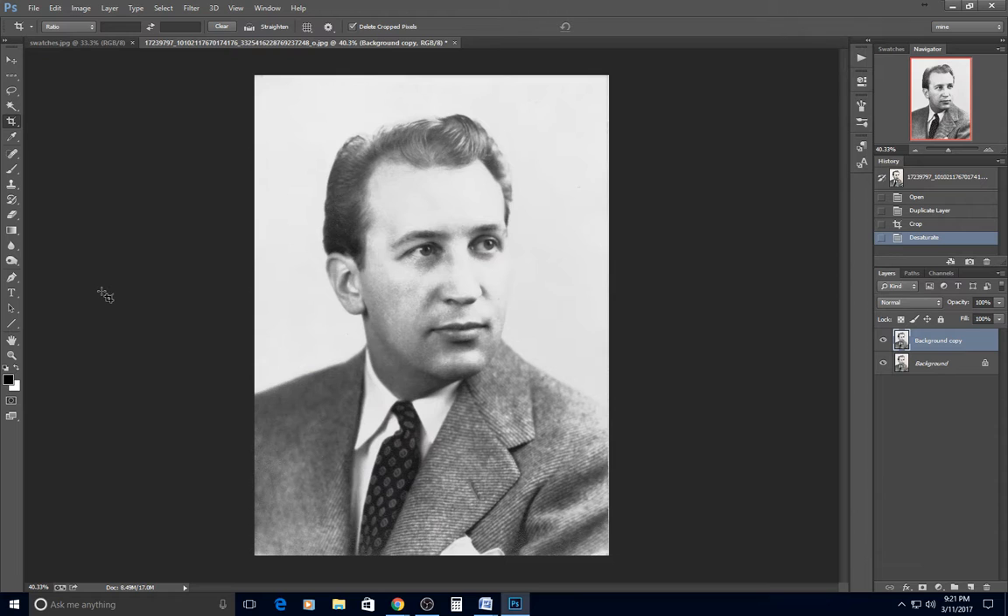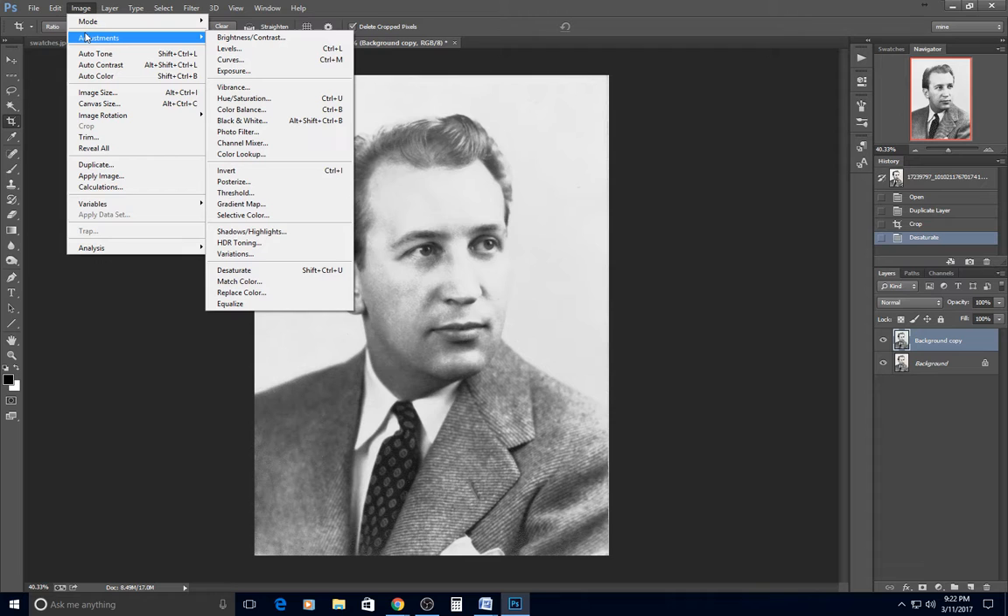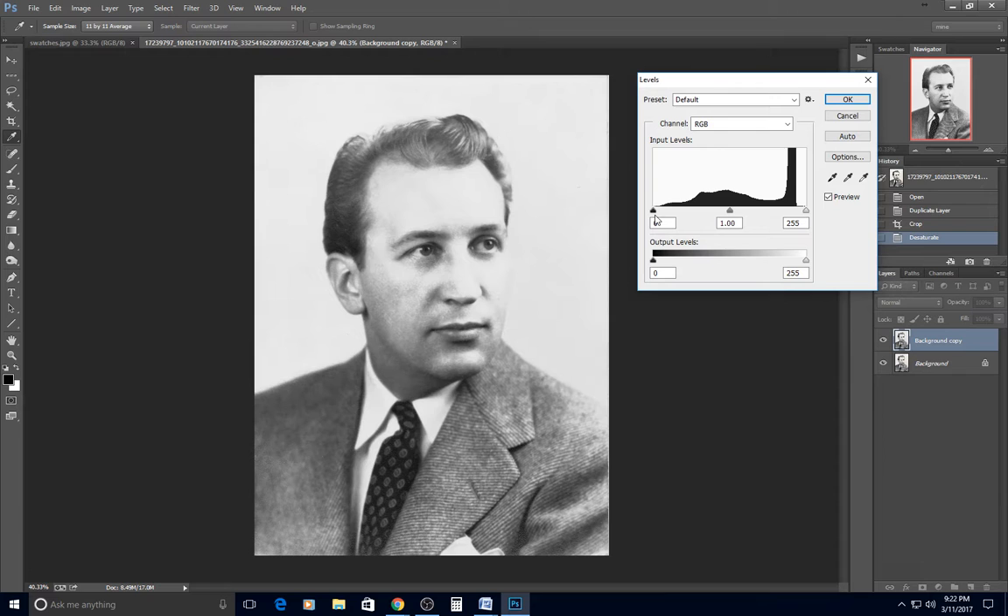You should always desaturate. It takes out the color that's in the photo so any color you lay on top won't interact with color already there. Then the next thing you should do is Image > Adjustment > Levels.